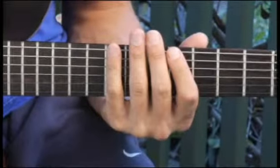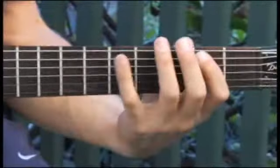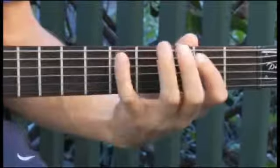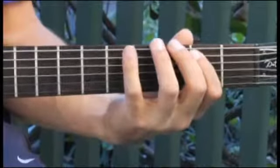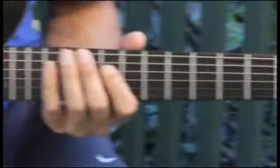Moving back to the second fret, fifth string. Then up to the ninth fret, fourth string.